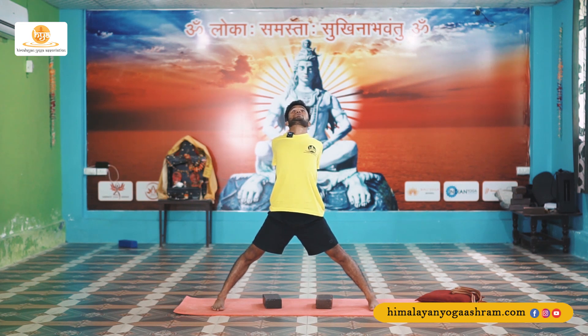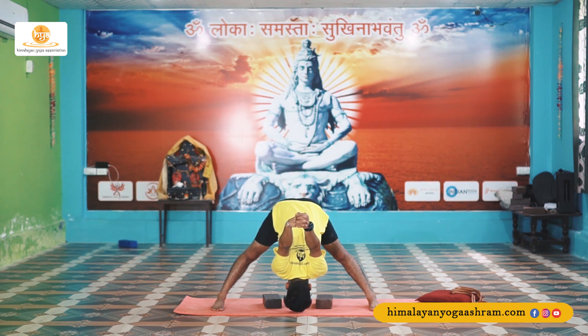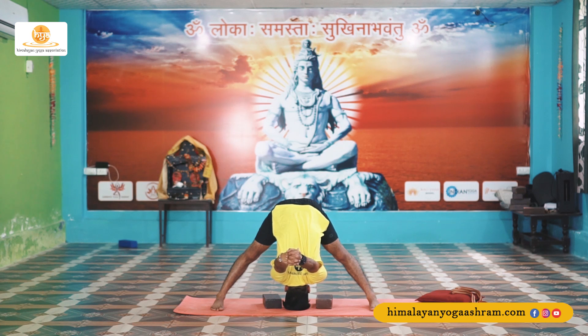Keep the outer edges of your feet parallel to the front and back edges of the mat. For Variation C, as you inhale take your arms out to the side, then as you exhale interlace your fingers behind your back and roll your shoulders back, extending both arms behind you. Lengthen your spine, lift your chest slightly, and as you exhale bend forward pressing both arms down as much as you can. Look at the tip of your nose and hold for five breaths, then inhale to come all the way up.